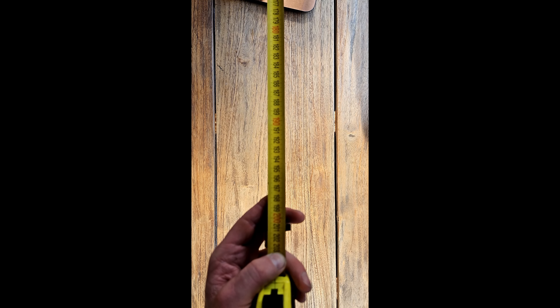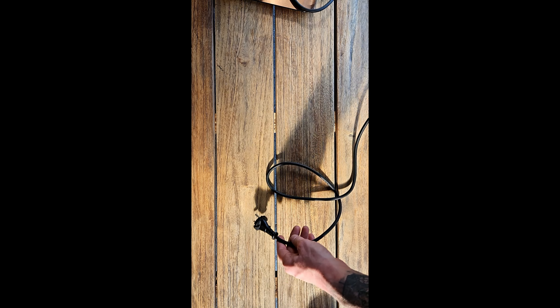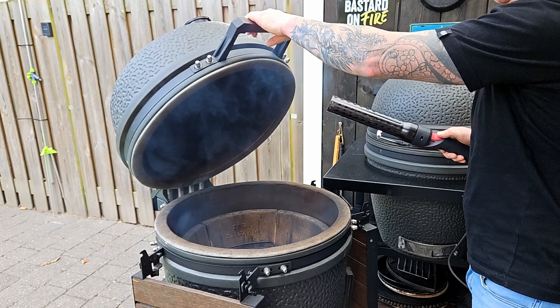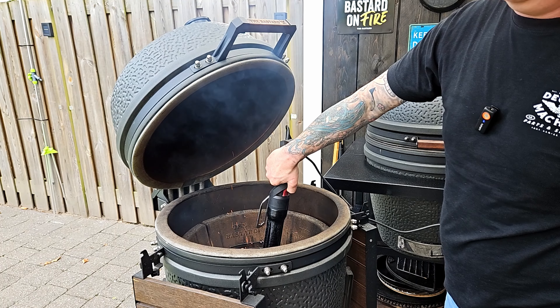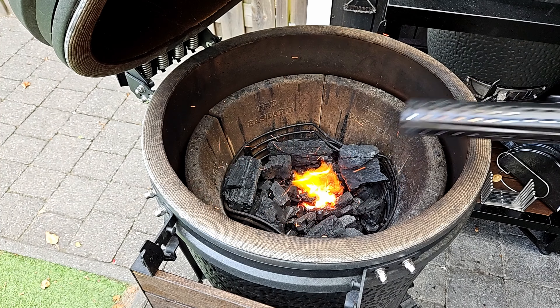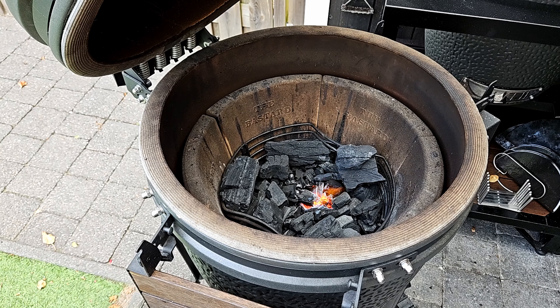Plug it in, push the button, open the lid — and in about one minute you've got your fire started.